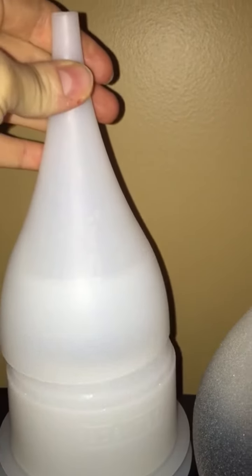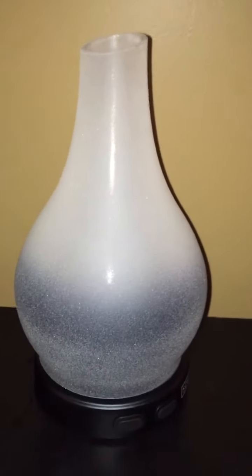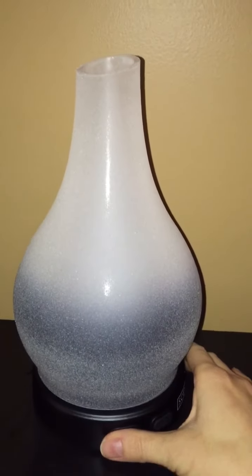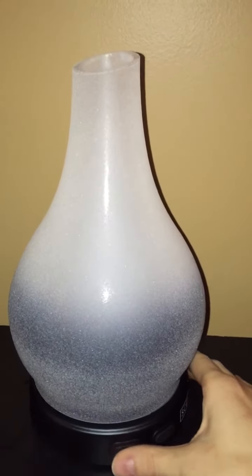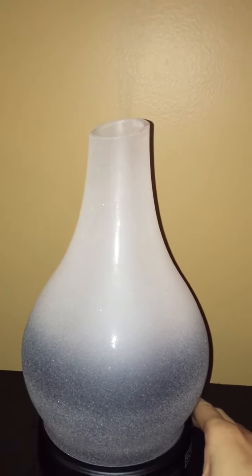So this is the base and this is the lid for the base. They all look the same for all the diffusers — it's just the shades that are different. This is the one I picked. Just put that on top like that and there you go, it's set up. This is what it looks like when it's off, which I think is really pretty by itself.